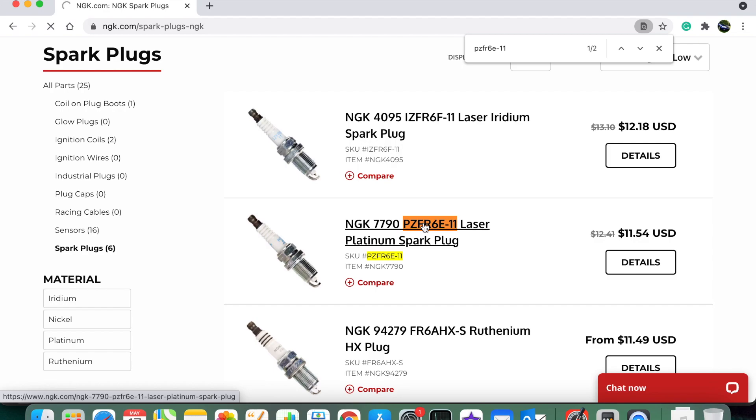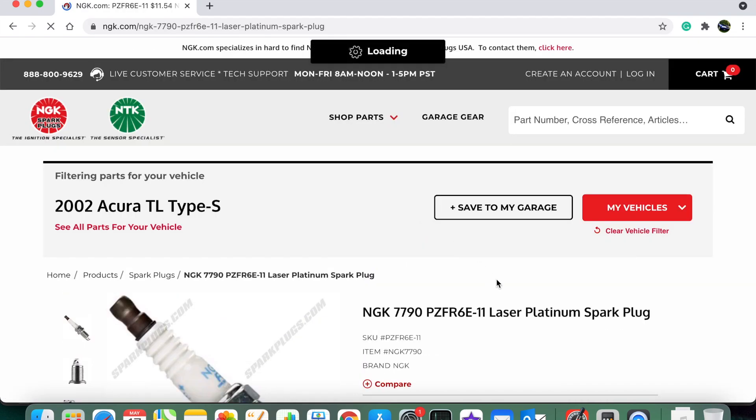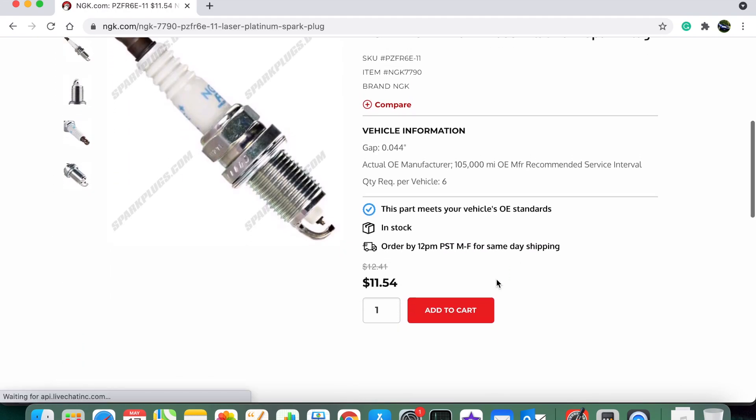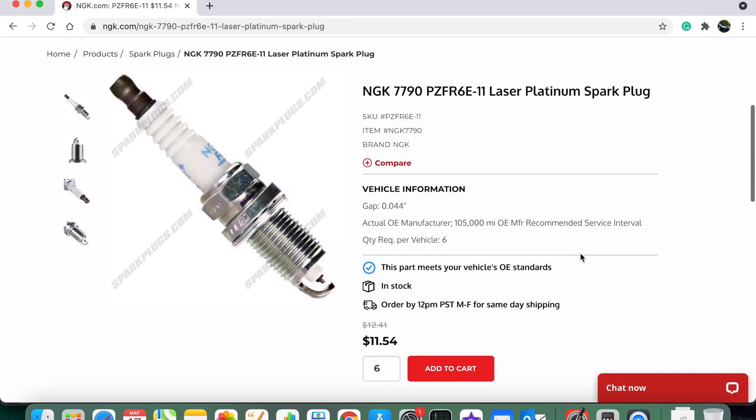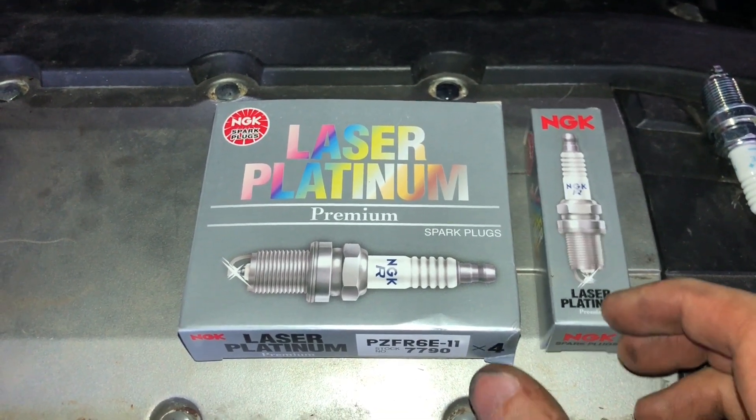Here it is — I've got the Laser Platinums, which is what the manual asks for. Depending on whether you've got a four-cylinder or a V6 you'll enter the respective quantity; I've got a V6. I've done a bunch of shopping around and found they are actually cheapest on this website compared to places like AutoZone, Advanced Auto Parts, NAPA, etc. You could also get these on eBay, however you run the risk of getting fake spark plugs. I would highly recommend buying directly from ngk.com to be assured you are getting an OEM part.